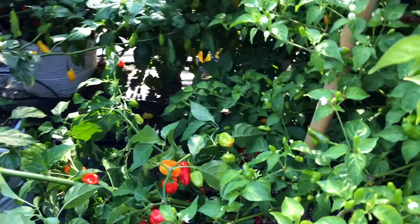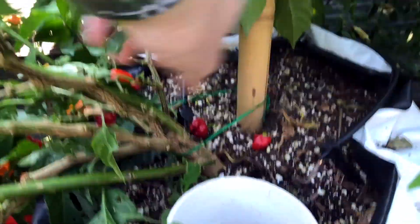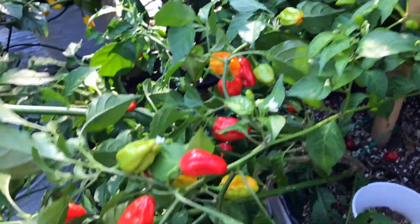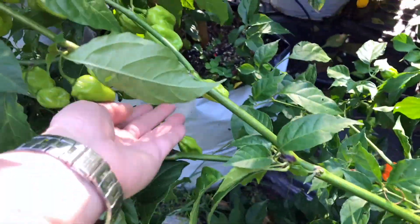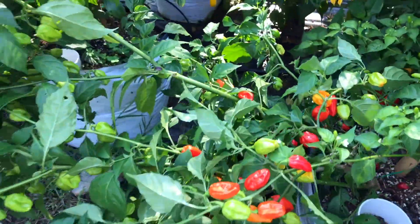Mako Cuckoo has totally fallen over because I haven't done a good job supporting it. I put a stake here but I didn't tie the plant very well, so these are kind of leaning over — I've got some work to do fixing these.